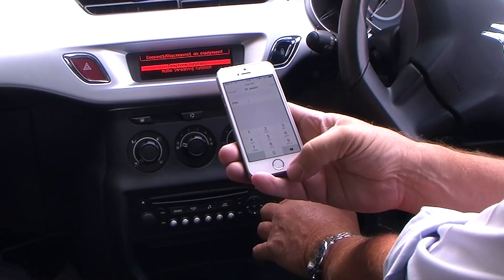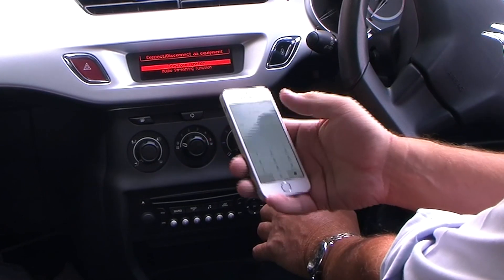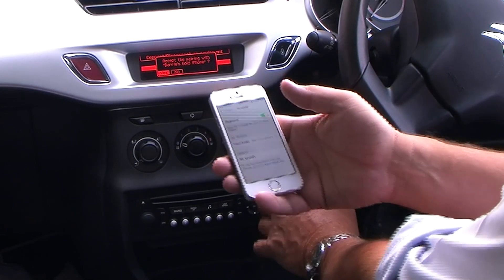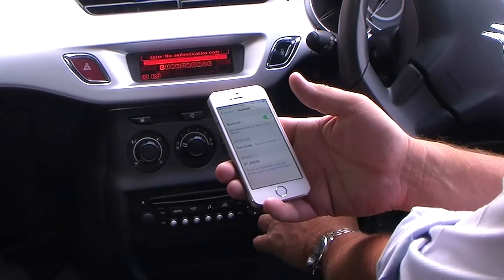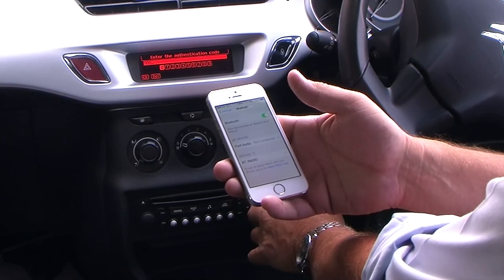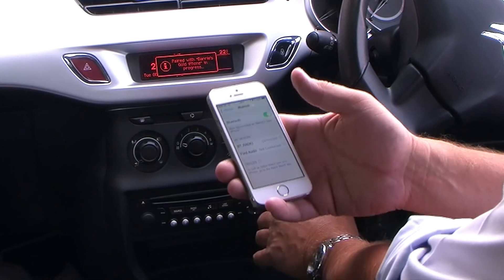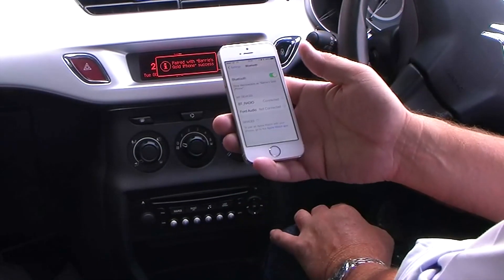Asking for a PIN number. So 0, 0, 0, 0. Pair. Accept the pairing — yes. Enter 0, 0, 0, 0, and then using the arrows, navigate to. That's it. It's paired.